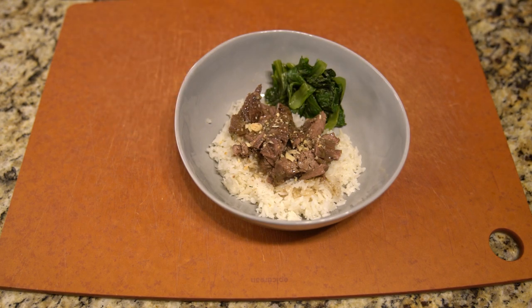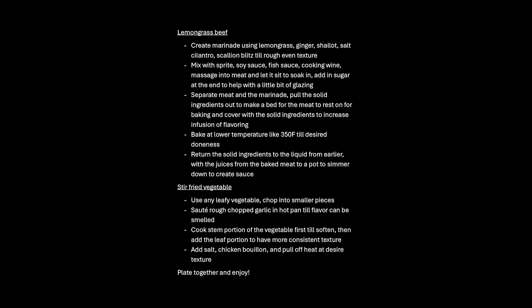If you like this dish, please like and subscribe and come back for another episode later. Enjoy!